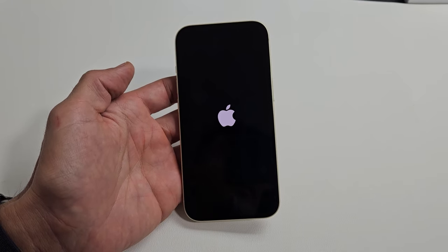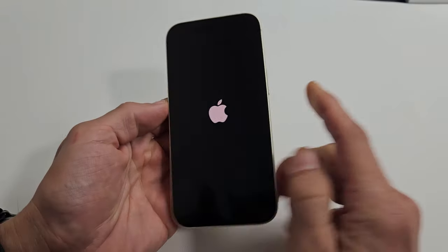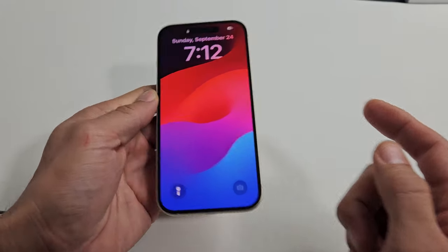If it's still frozen and unresponsive, do the same thing again. Tap volume up, volume down, and then press and hold that power button and don't let go until you see the Apple logo appear. Good luck, guys.